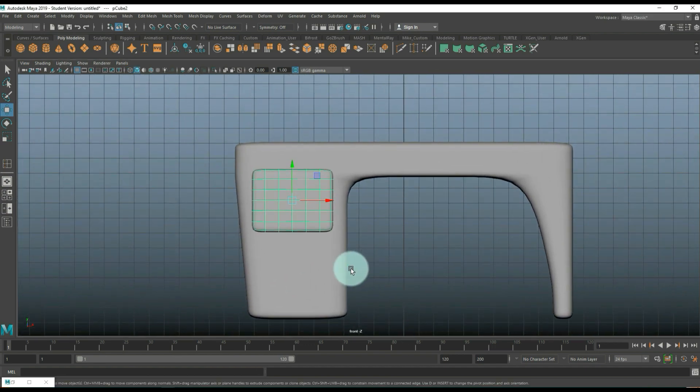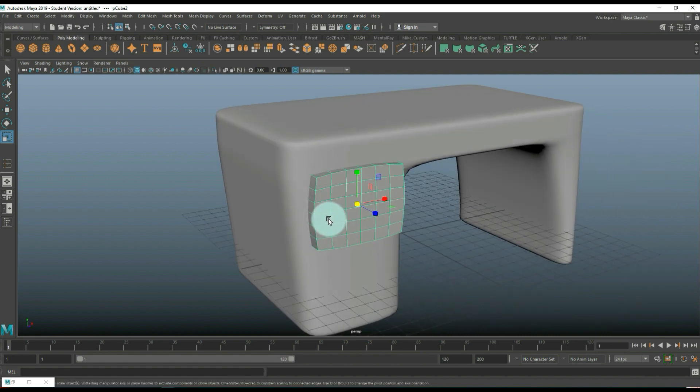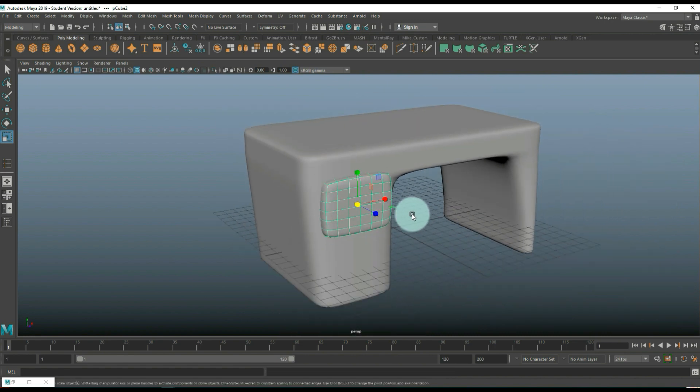It's not cartoony enough, so go back to Vertex mode. Select the middle three rows, hit B for soft select, hit R and start to push it up like that. Take the one in the middle, increase the soft select radius by holding B and left-click dragging. We might need to scale the whole thing down a little. Hit 3 — that's perfect. So instead of preview smooth, go to Mesh and Smooth to actually smooth it. Hit B to turn off soft select.